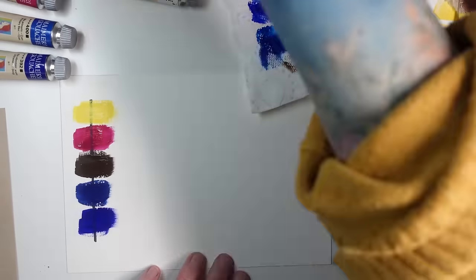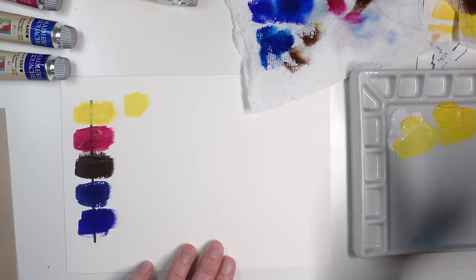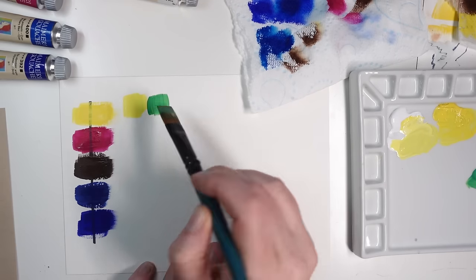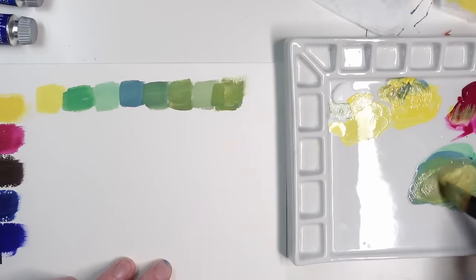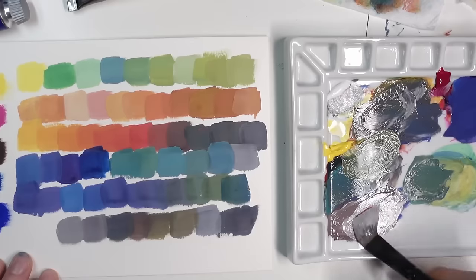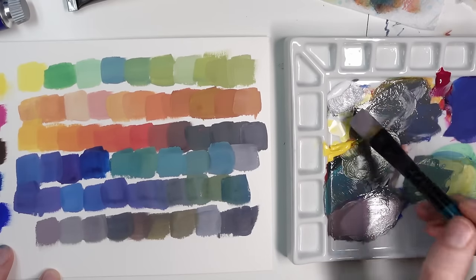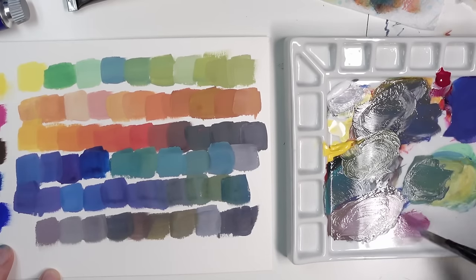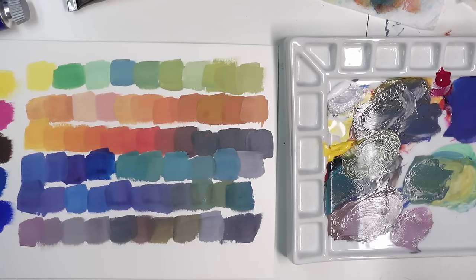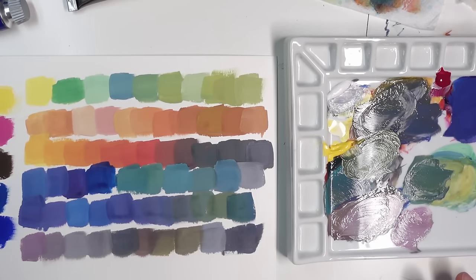Then I moved into color mixing, which gives me a really good idea of how much variety I can achieve with my limited palette. I liked the way these pigments mixed, however I noticed the transparency of the yellow started to become an issue. It was a little difficult to mix vibrant and opaque greens because the yellow was pretty weak. If I wanted to increase the opacity I needed to add white, which of course desaturates the color.